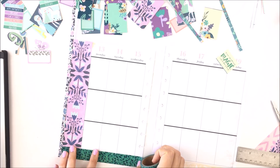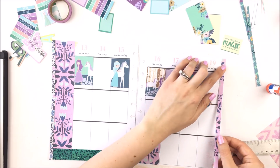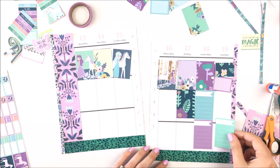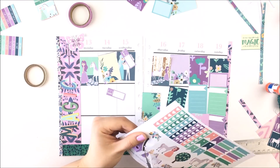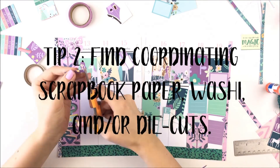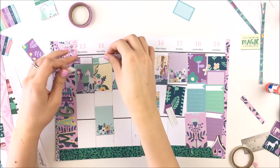For this layout I'm focusing on blues, greens, and purples, as well as the horse and princess stickers. In order to make the layouts really different and extend the kit as much as possible, I decided to pull in some scrapbook paper and some washi. Tip two is to find scrapbook paper, washi, and die cuts that coordinate with the colors that you chose.